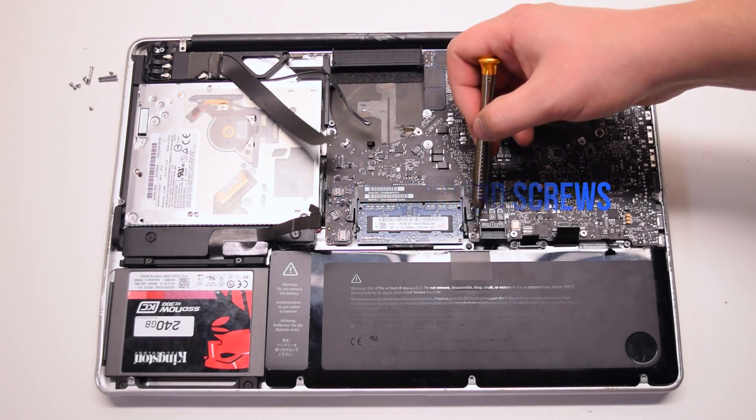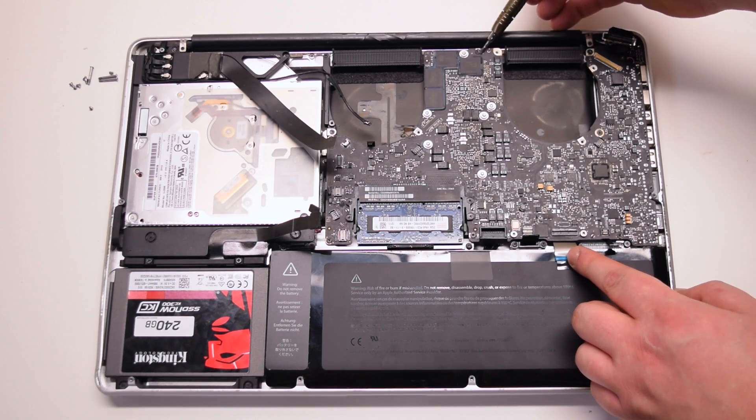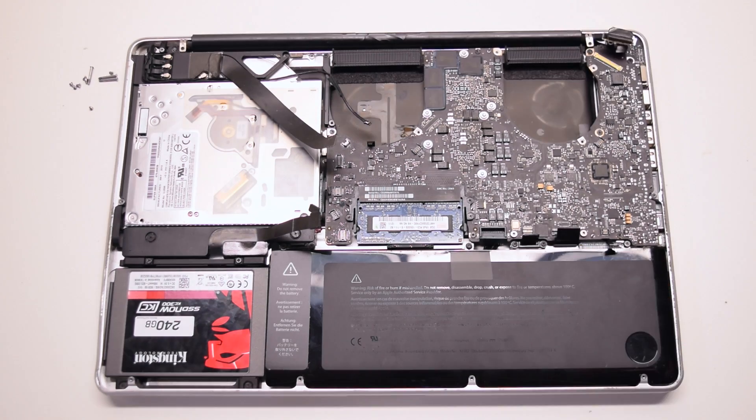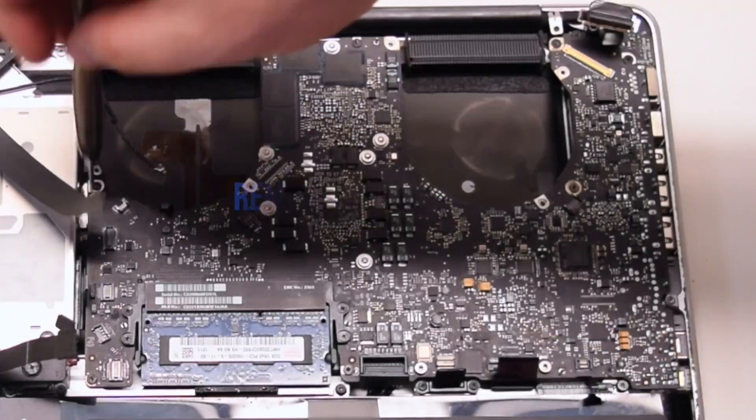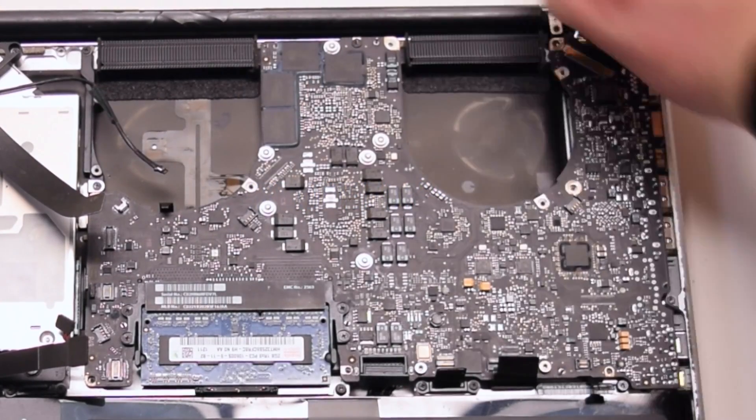Inspect and find the seven logic board T6 screws, then remove all seven T6 screws.